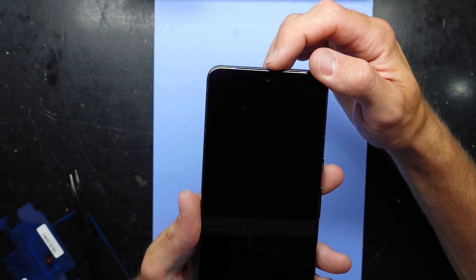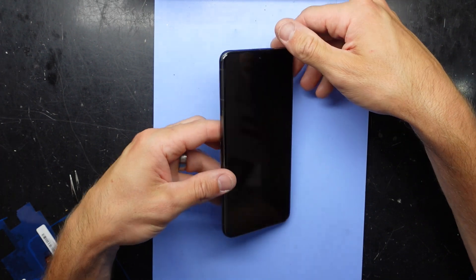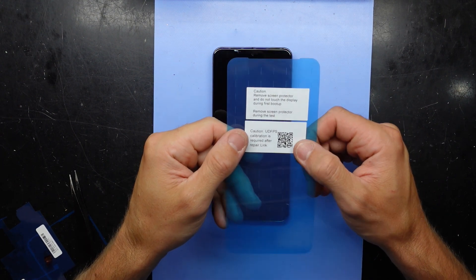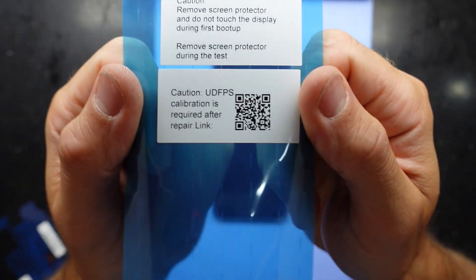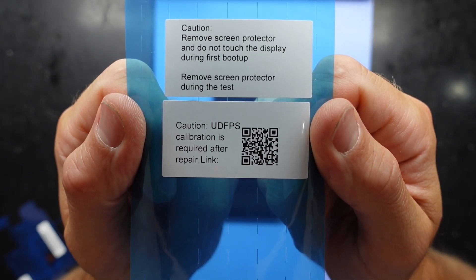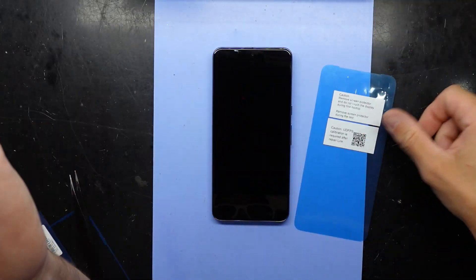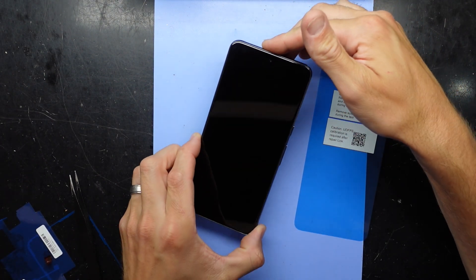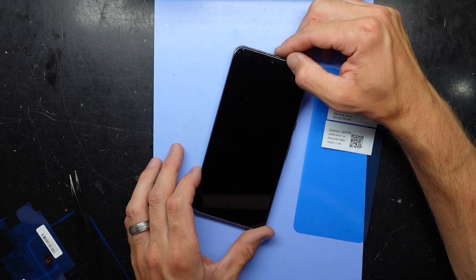Camera is pointing exactly where it needs to be up here. Now I'm going to connect this up into recovery mode — scan that QR code if you haven't done so, and this will pair up the under-display fingerprint scanner. That will happen through Google Chrome. That is the physical installation of the Pixel 8 Pro display — catch you guys later, bye!